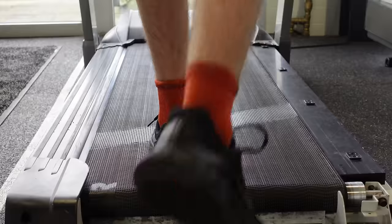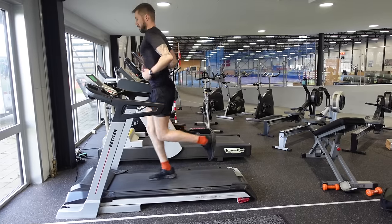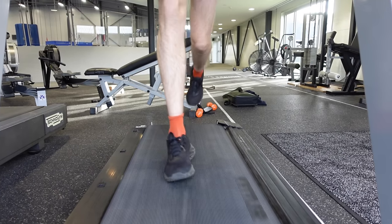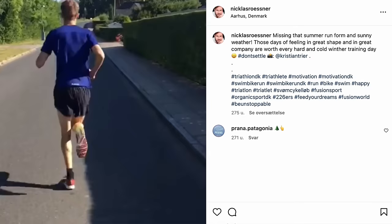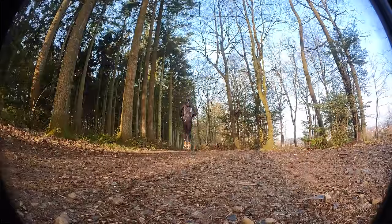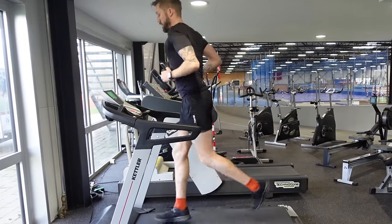When you're filming your run, you want to get a side view, a front view, and a view from the back. You also want to film at the highest frame rate possible. It's easiest to do on a treadmill, but if you've got a friend who can film you while running outside, it's even better, because some people tend to adjust their run form just a little bit when on a treadmill compared to an outside run.